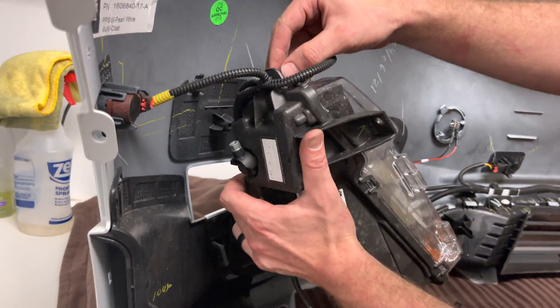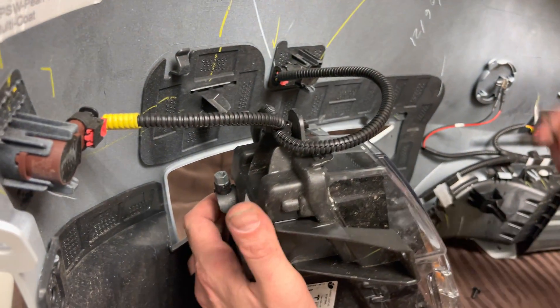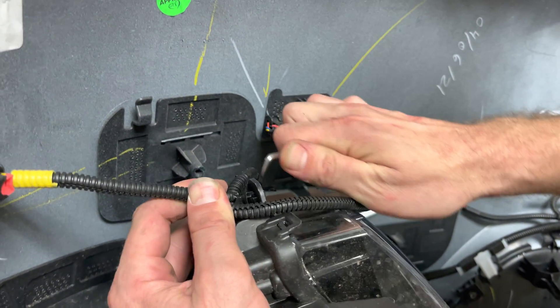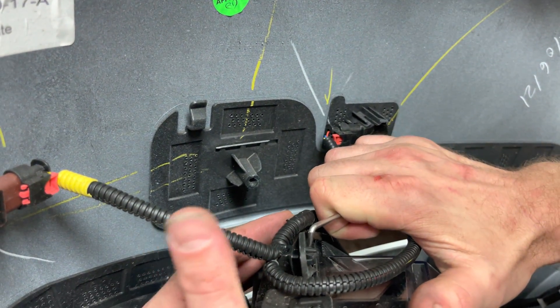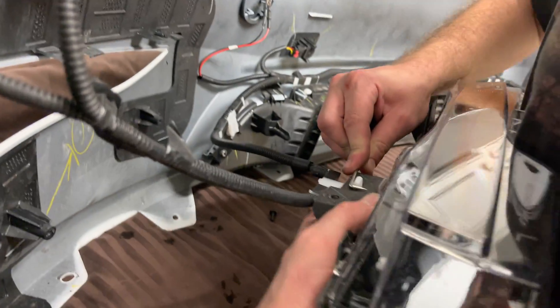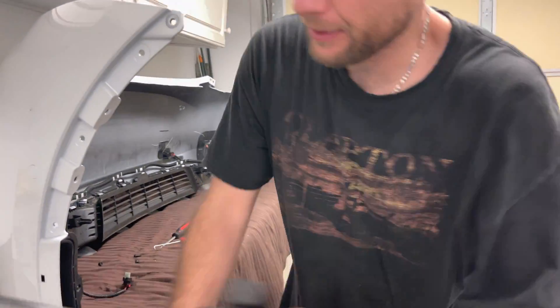Now you have these little push pins. You can see here — basically just pinch it. Just kind of get one side, push it in and then get the other side, and then they just come out. So these are all over this thing. That's how you get the fog light out, and we'll just kind of set this aside.